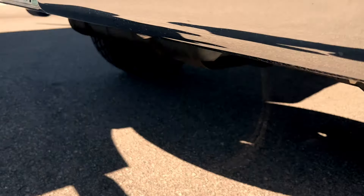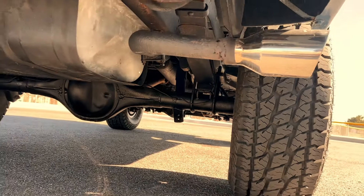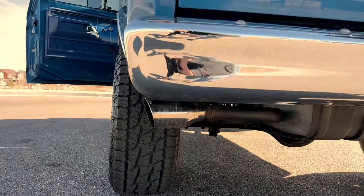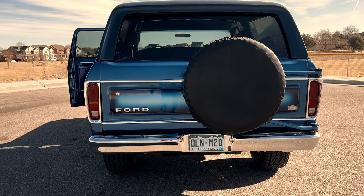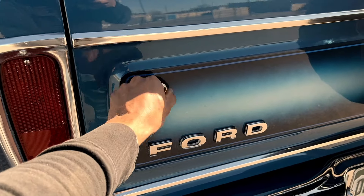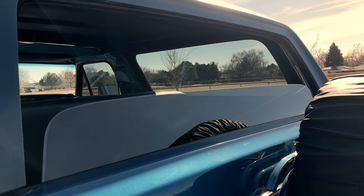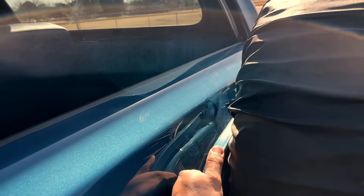The Bronco also has dual exhaust in the back with exits on either side. You can see the custom paint job on the back as well. I'll go ahead and open the back window so you can see the working window motor. And this one has the spare tire carrier on the back.